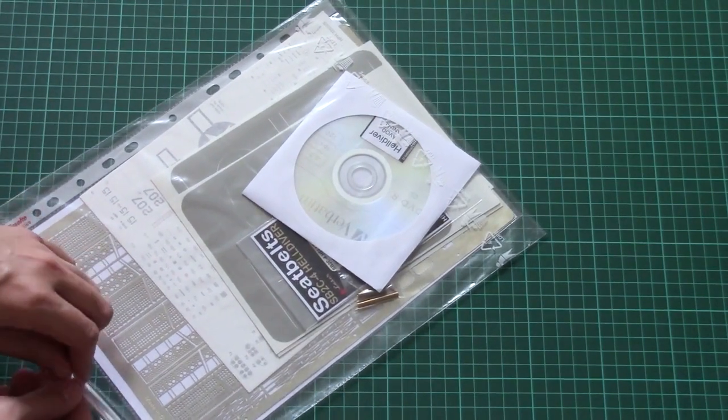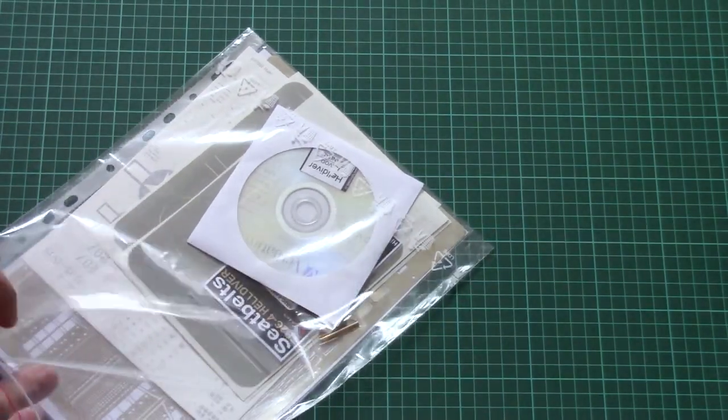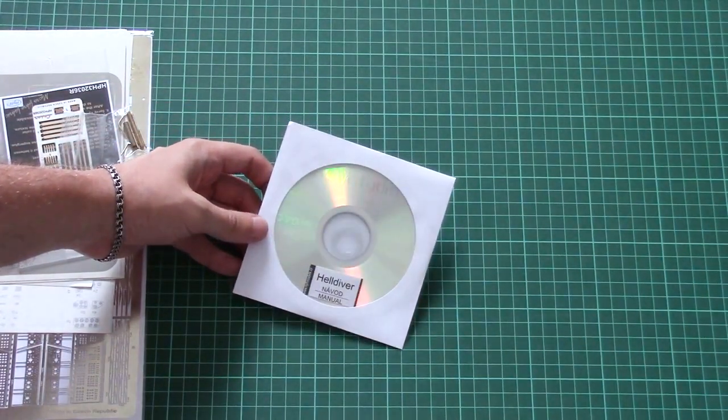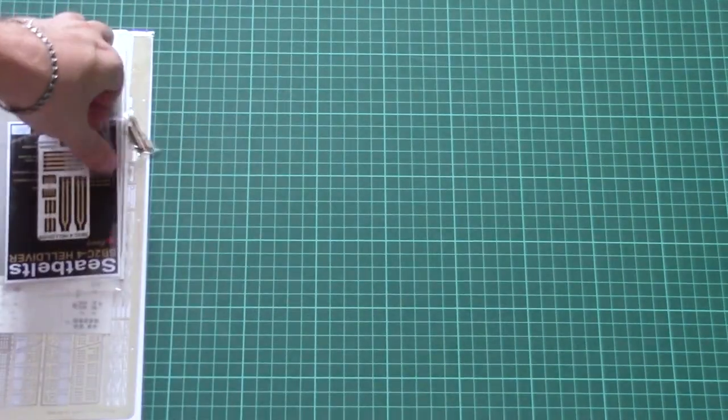I can even see a paper file for the PE parts — it's quite an interesting solution. I'll remove all those parts out of the plastic bag so we can check them closer. First of all, there is no assembly manual; instead there is a special CD with the manual, and you'll also find some reference photos. That's quite a nice addition for such a big kit.